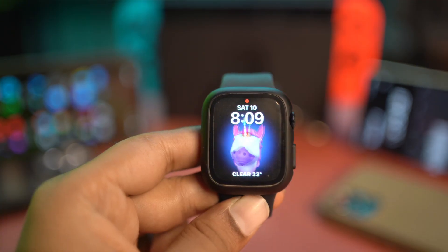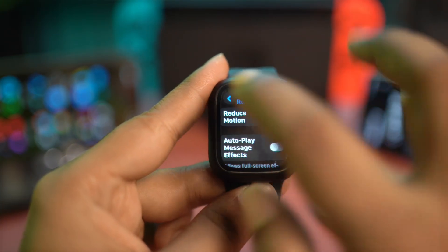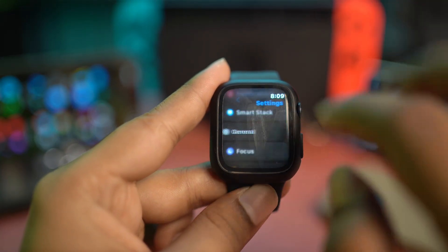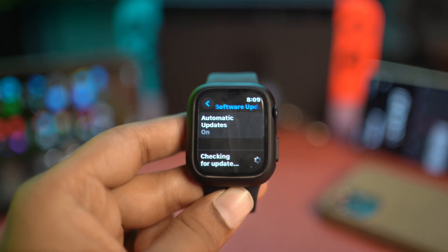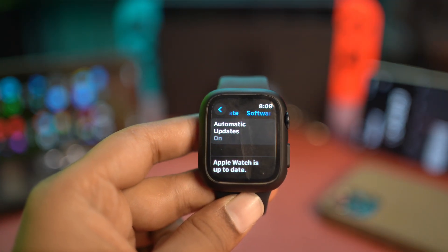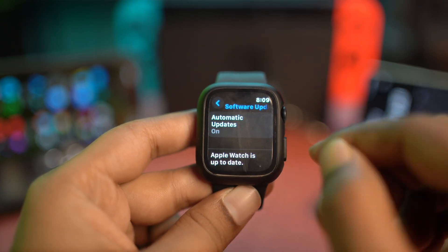Lastly, if you have done all of that process but still have the same problem, go to Settings, then General, and tap Software Update. If you find there's a new software update available, just go ahead and update it. Sometimes minor bugs and glitches can be the main cause of your overheating problems.